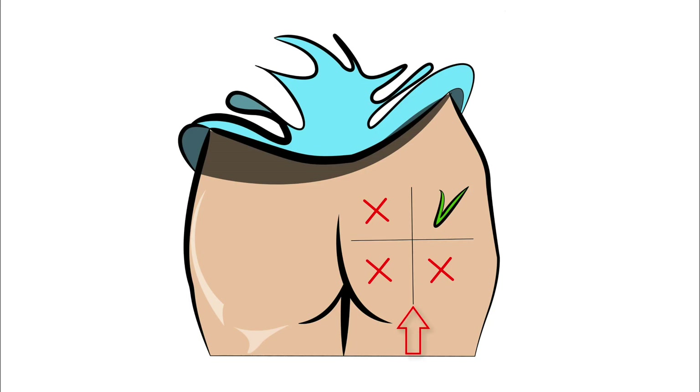Gluteus Maximus: Imagine a line from the bottom of the buttocks to the top of the hip bone. Imagine another line from the top of the crack of the buttock to the side of the hip. These two lines form a box divided into four parts. Put the injection in the upper outer part of the buttocks, below the curved bone.